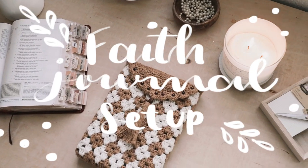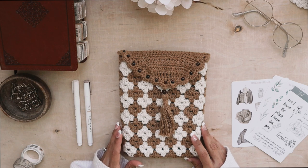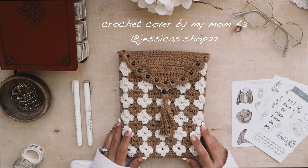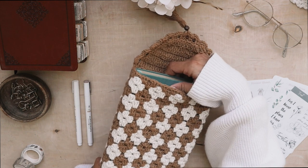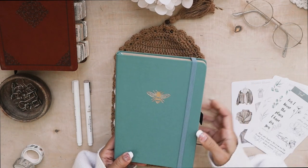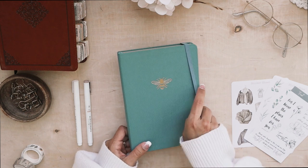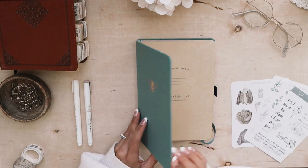Hi friends and welcome to my faith journal setup. I decided to dedicate an entire notebook for everything relating to my faith for the year 2023. I'm going to take you along as I set every spread up, and I chose this really cute craft paper notebook by Archer and Olive. You can save 10% on your purchases with my discount code CAROLINE10 if you're interested. So let's dive in.